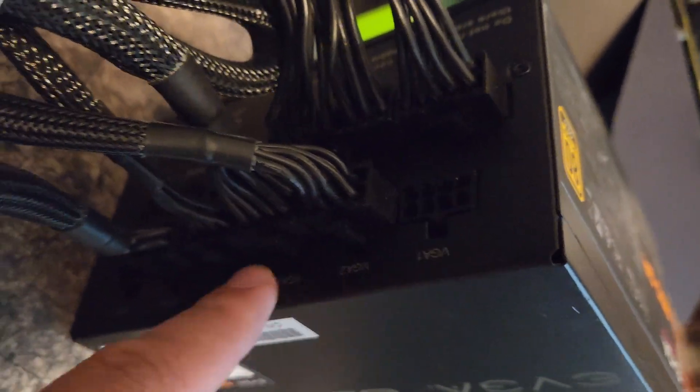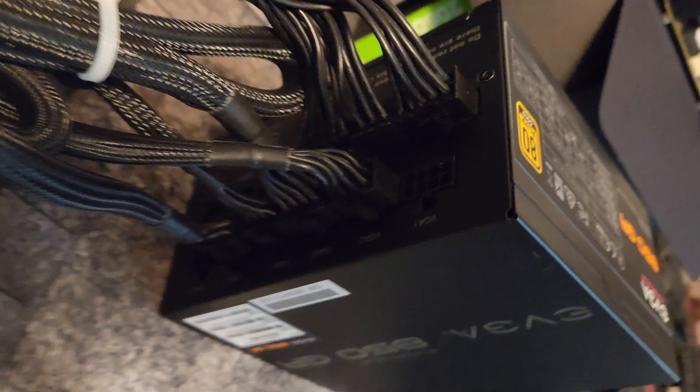On your PSU, as you can see right here, you should have three separate plugs. This one right here actually has room for four — I only need three, so I only have three plugged in.